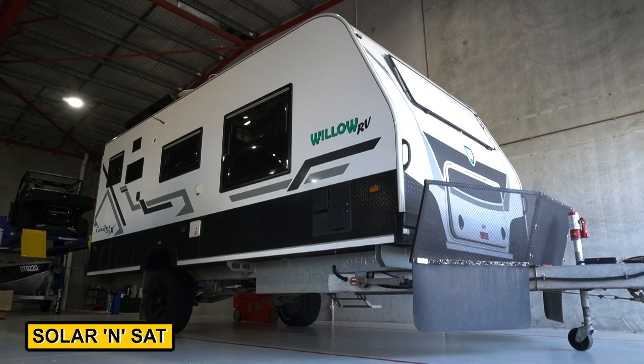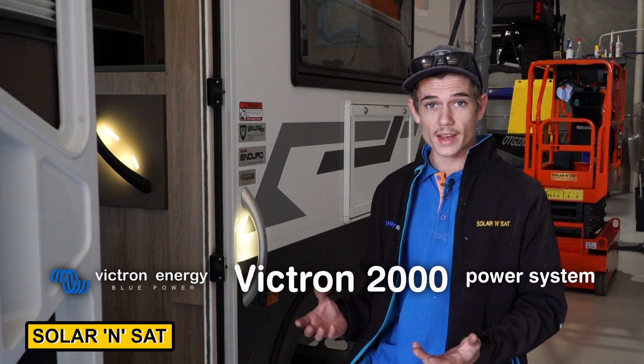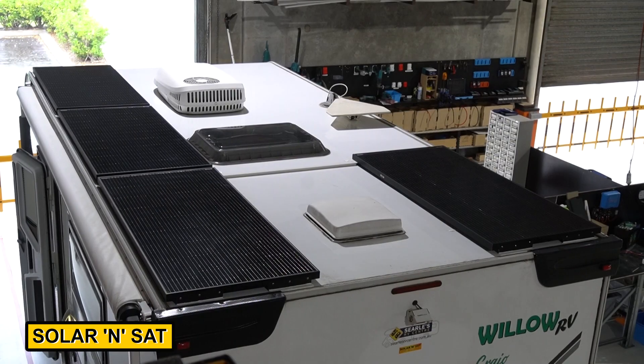Here we've got Craig and Zandra's Willow Conifer Caravan. It's a single axle, a bit smaller than what we're used to working on. We're doing a Victron 2000 power system underneath the bed. The beauty of the Victron 2000 power system is it doesn't take as much room, but it can still run all your 240 volt appliances throughout the caravan. We've been asked to keep it all to one side so they've still got storage on the left hand side. Craig's also managed to put 800 watts of solar up on the roof.